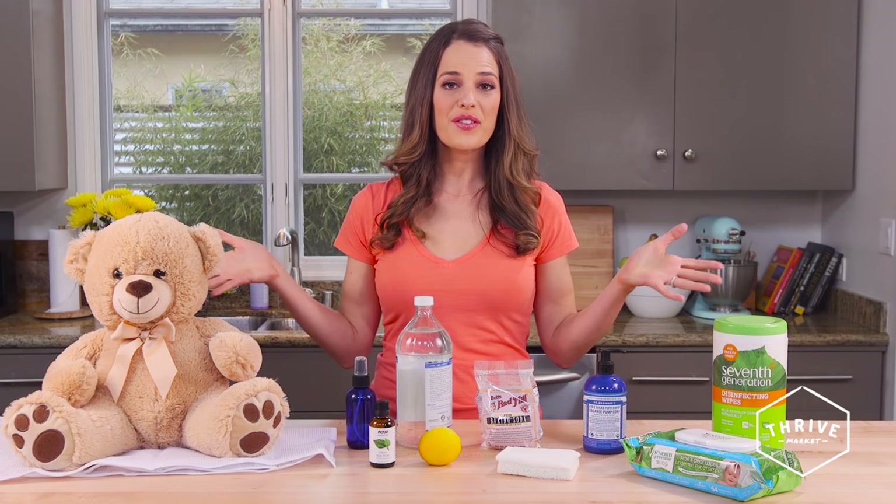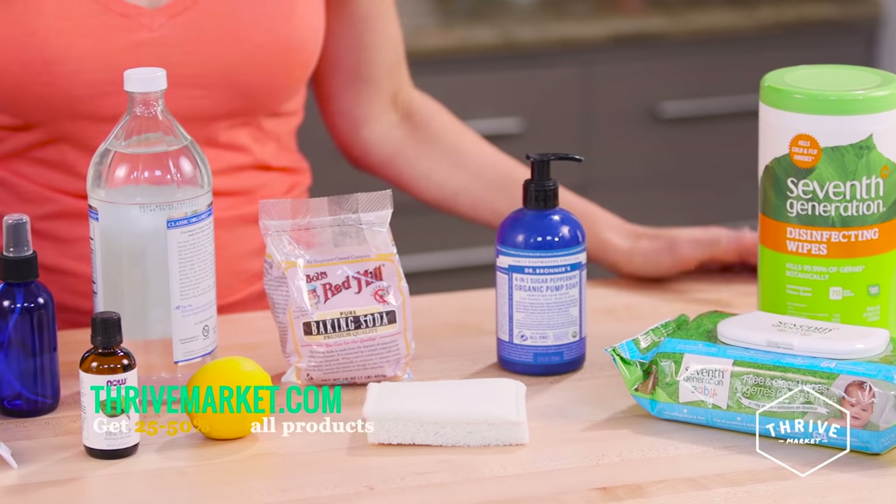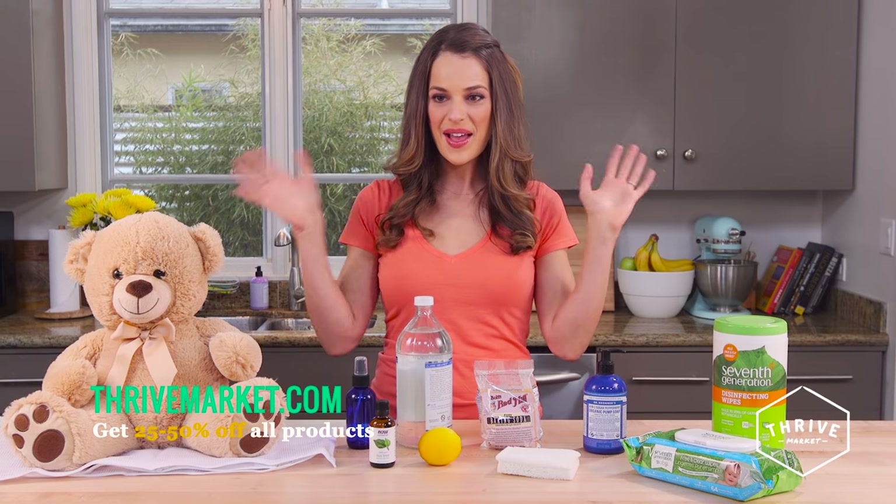A little germs won't kill them. These are my favorite ways to clean my kids' toys. You can buy some of these products and more at ThriveMarket.com. We'll see you next time — bye!